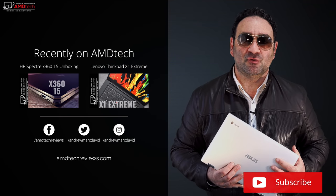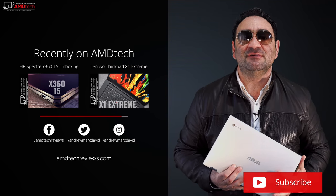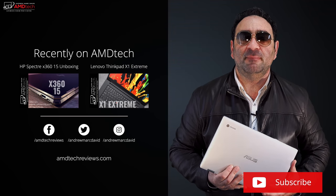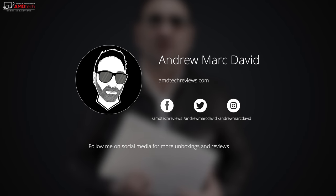Please hit the like button, please subscribe, and please share this video. Don't forget to leave a comment below — let me know how I'm doing or if there's a device you think I should review. Don't forget to check me out on Facebook, Twitter, Instagram, and of course my website, amdtechreviews.com. Until next time, this is Andrew from AMD Tech. See ya.